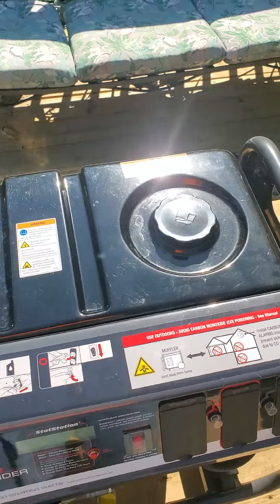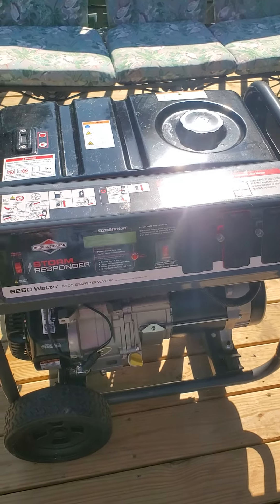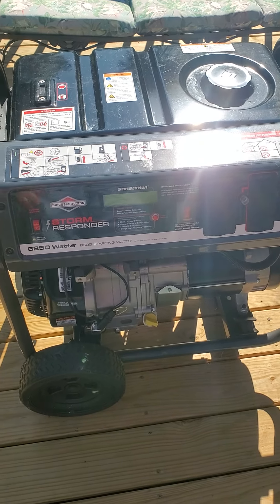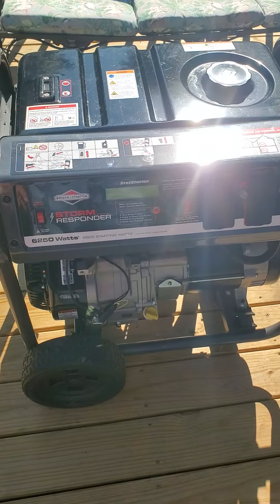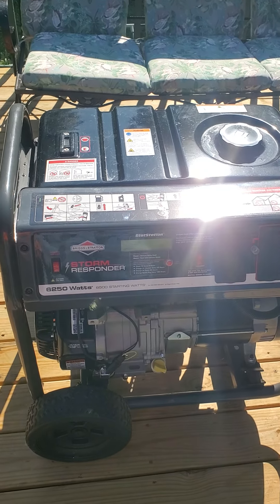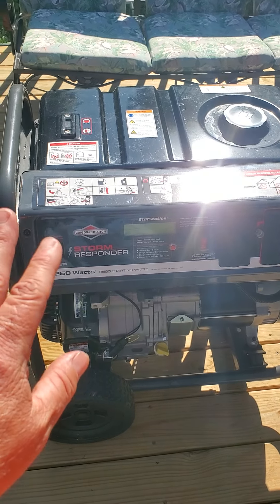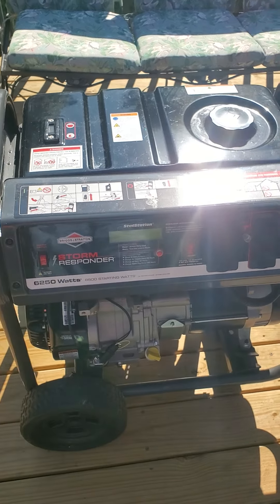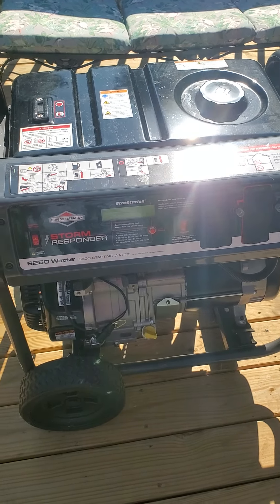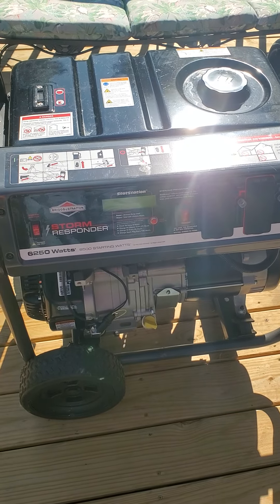We're going to continue working on this and try to get it to work. If not, I guess this is another thing I'm going to have to replace. Learn from my mistake, folks — crank your generator once a week or once a month and keep it going.